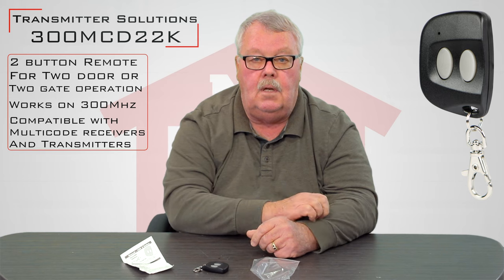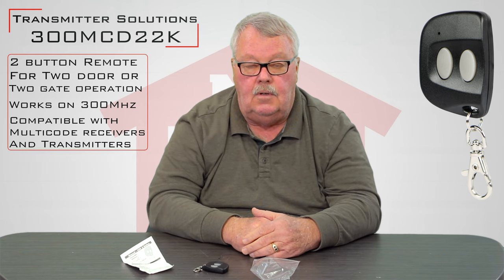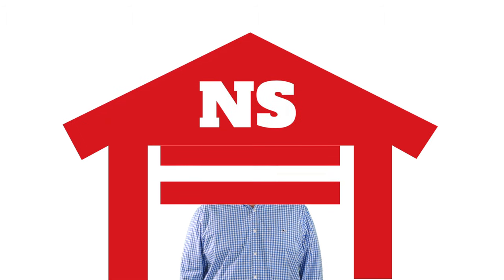If you have trouble making it go, pick up the phone and give us a call. Everybody here has a good understanding of how they work and we're pretty good at coaching. So enjoy. Thank you. Thank you for watching this video from NorthShoreCommercialDoor.com. Please subscribe to our channel so we can continue to make content like this. Thank you.